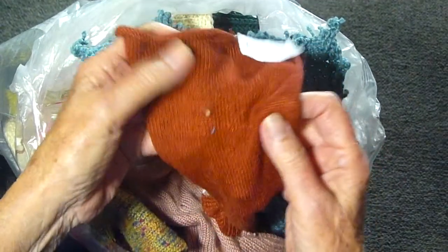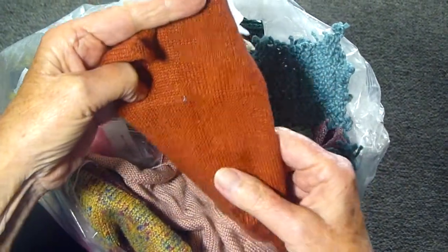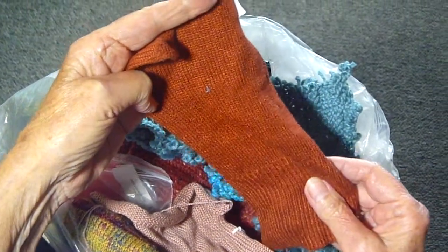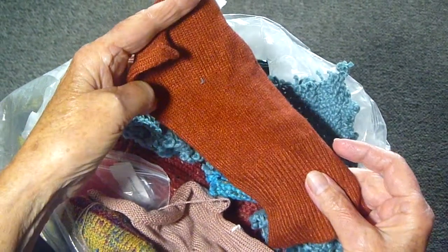Here is the first swatch that I ever did for the Bernadette sweater for the Big Bang Theory, and that turned out to be quite, quite interesting.